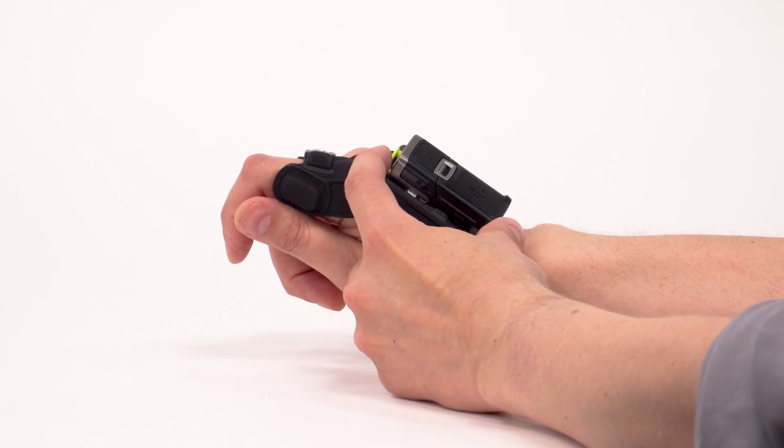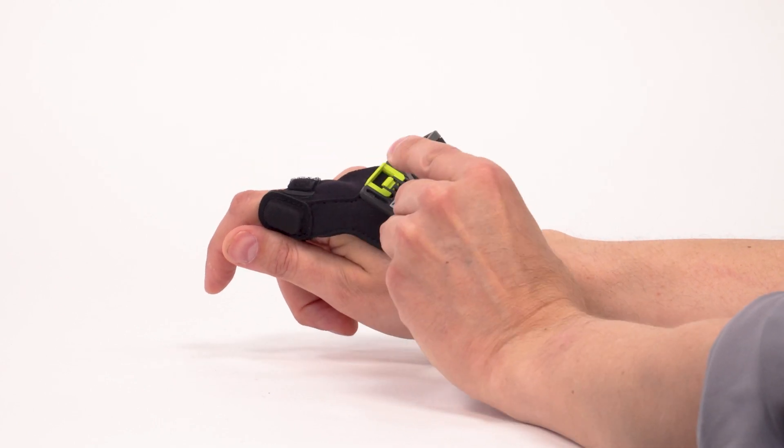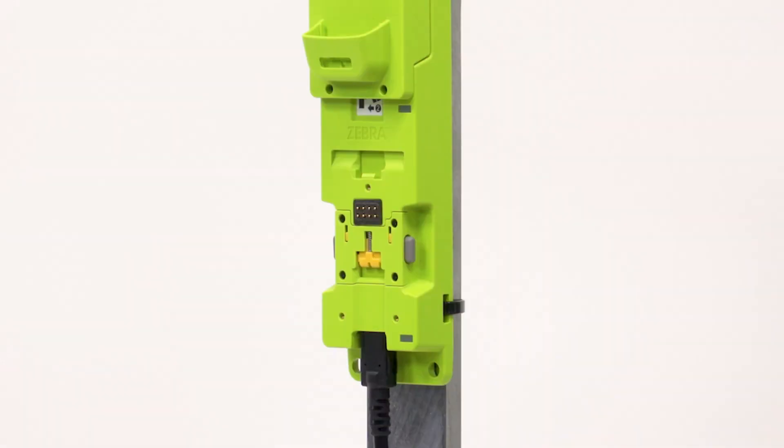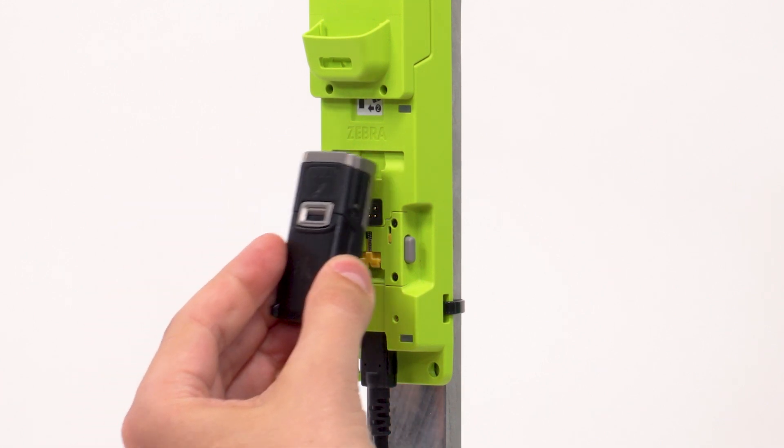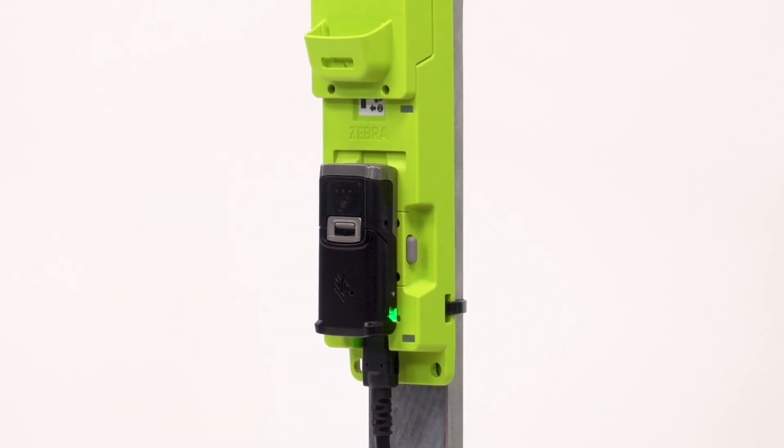Remove the scanner from the slim mount. Position the scanner so that the charging contacts on the scanner align with the charging contacts in the charging slot. Insert the scanner into the charging slot and press firmly until the slot tabs click into place. The scanner's LED indicator illuminates to indicate it is charging.